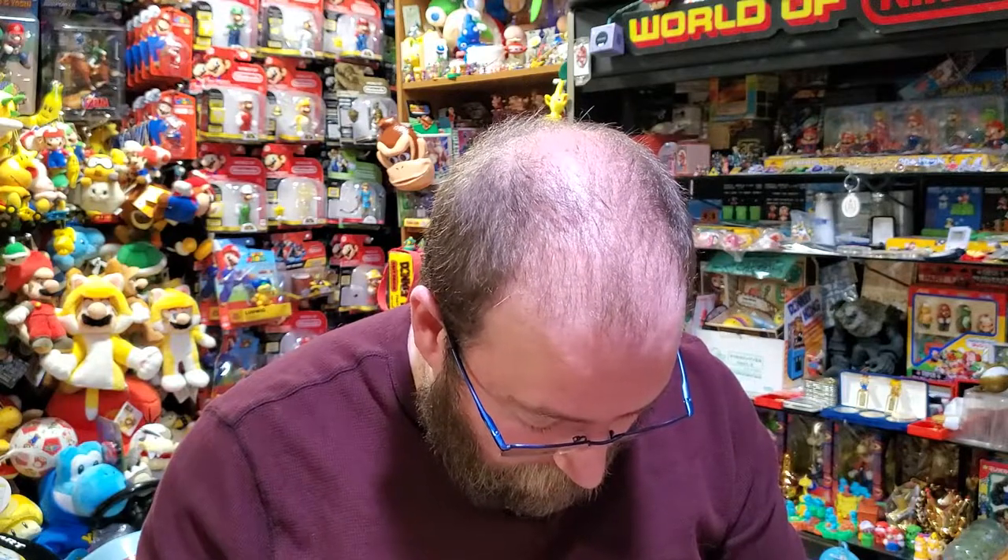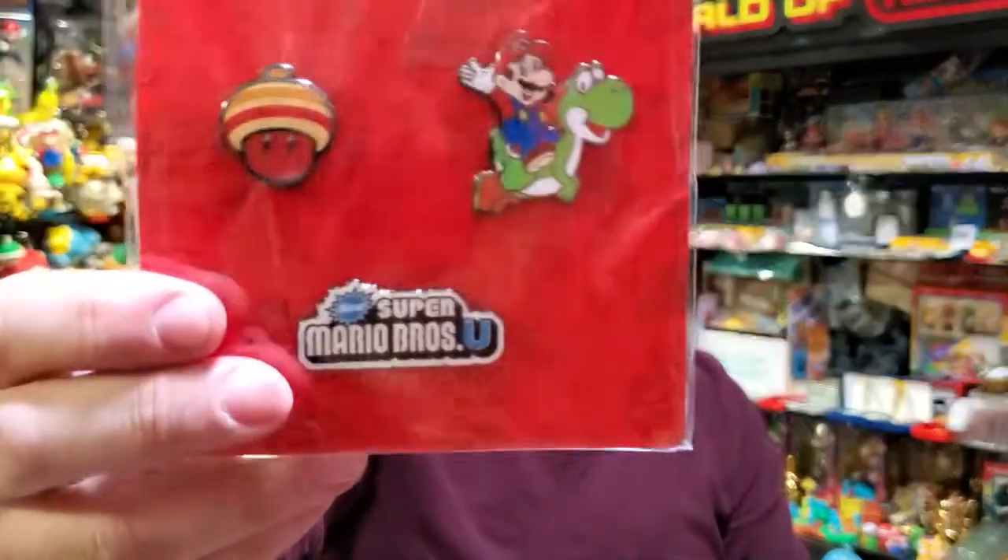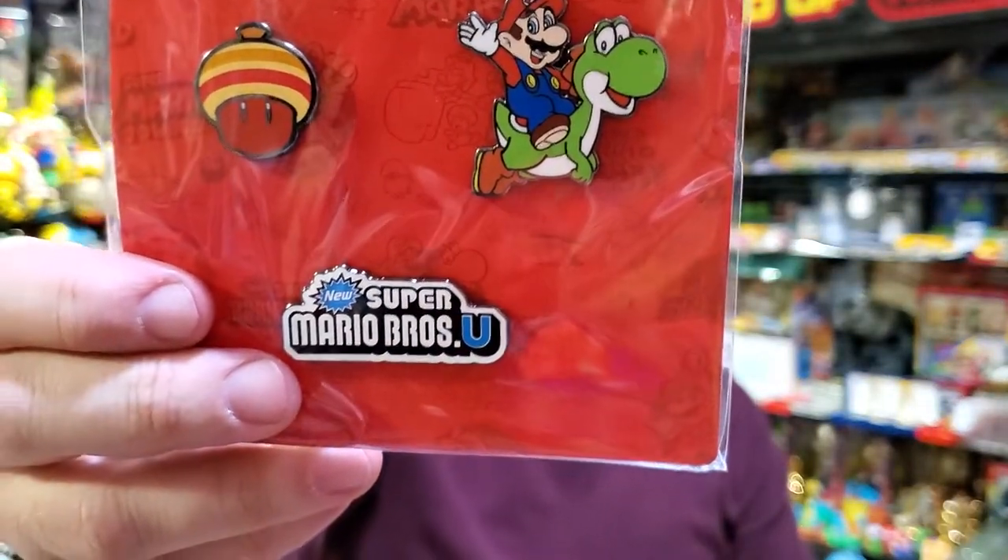Then we have Wii U — New Super Mario Bros. U. That's all brand new with the acorn. Pretty similar Mario on Yoshi, but that's fine.